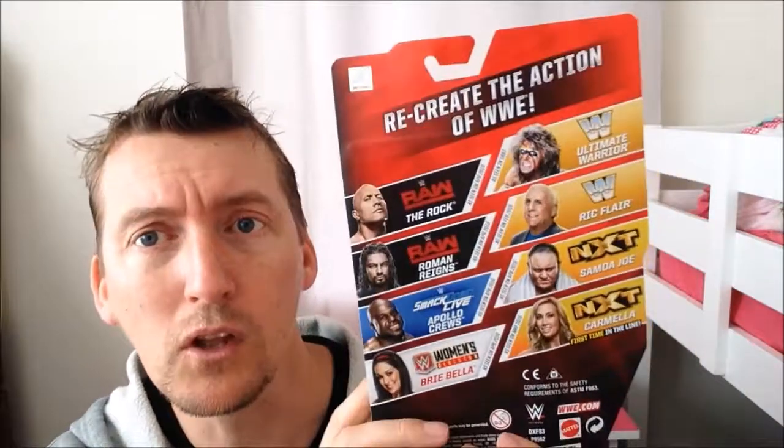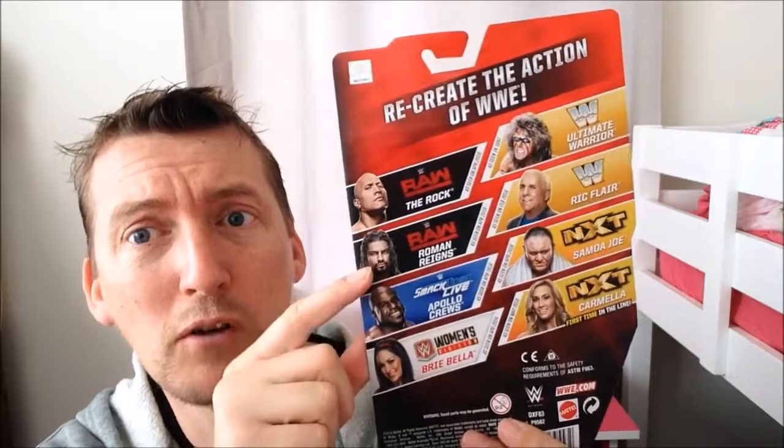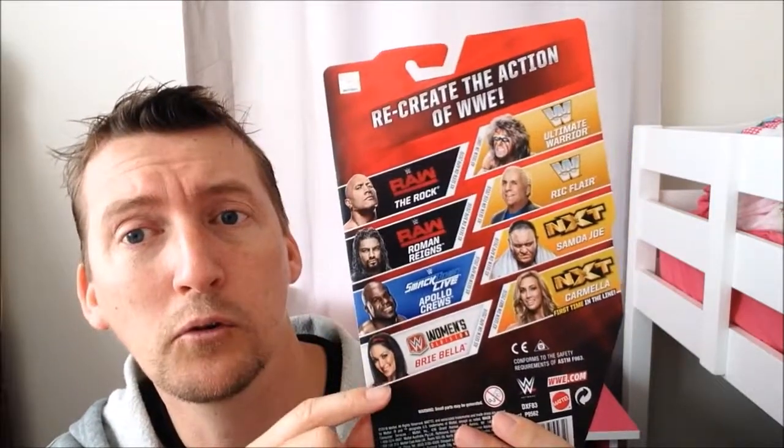Now have a look at the back. In this series you have The Rock, Roman Reigns, Apollo Crews, and Brie Bella. Have a closer look at this one here.